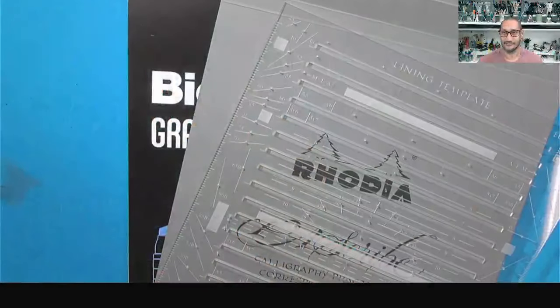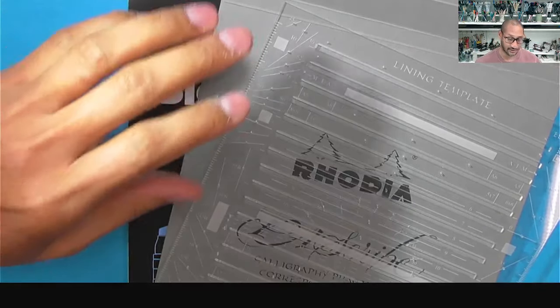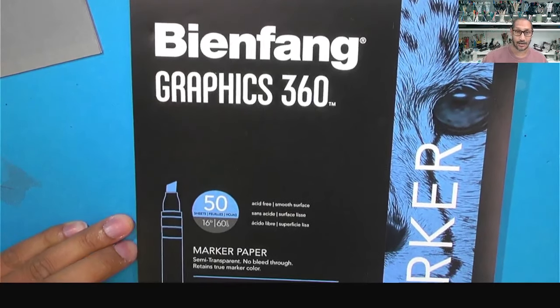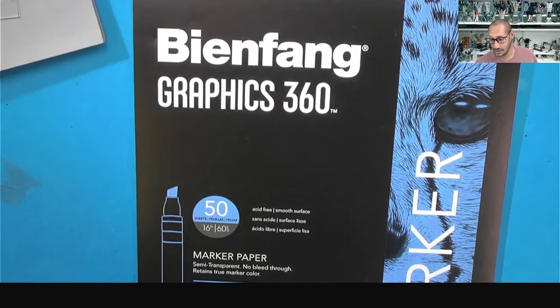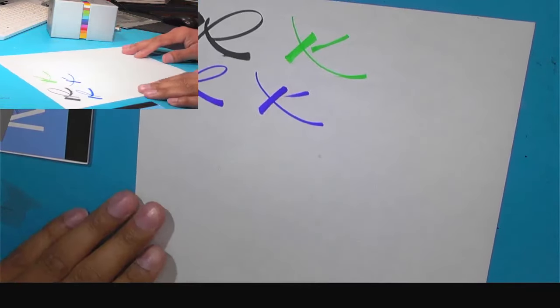So you saw that initial shot. I'm going to use my PAScribe Rhodier pad, my lining template, and the Bin Fang marker paper, because I think it's really important to see these colors on a light-colored stock as well as a slightly darker-colored stock. The great thing about these brush pens is that they're different from the original Karin Marker brush pens that most people know.